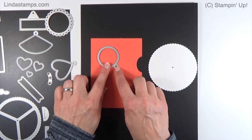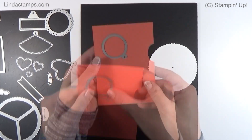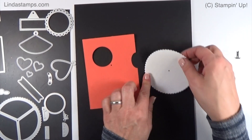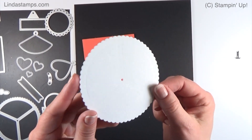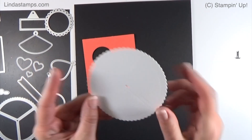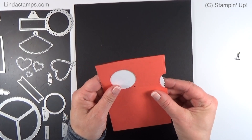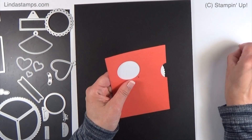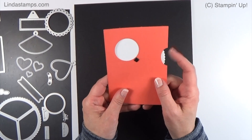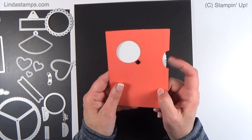You cut this out and it makes your window. Then you stamp in the three little areas — there are little indentations to show you where to stamp. Once you've got those stamped with whatever you want, your brad goes in the middle, and then you've got your rotating little viewfinder. That's the basic bones of it.